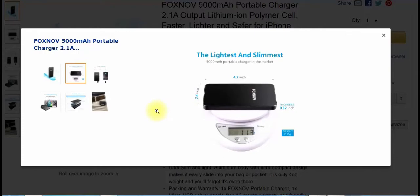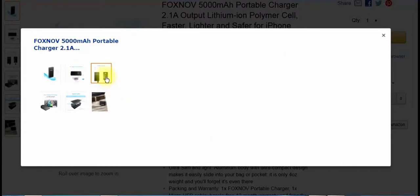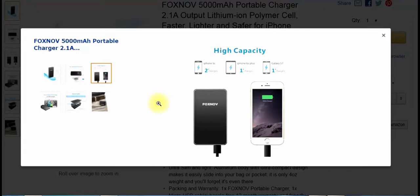It's about 113 grams — it's very small. I was very surprised at how small it was when it actually arrived. Here it is charging an iPhone; you can see it's the same size as an iPhone.